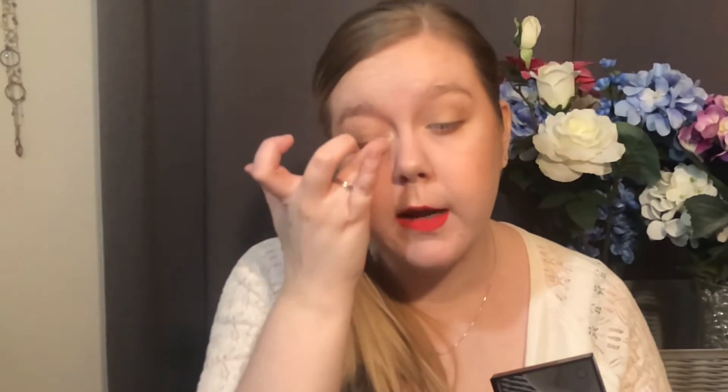Now we are ready for inner corner highlight. Just take whatever highlight you use on your face — I use the Laura Mercier Highlight 01 Matte Radiance Baked Powder. It is extremely crumbly and smooth. Just grab some of that fallout or kickback from the pan and put that right on the very inner portion. You don't need too much if you prefer more of a matte look — everything is your own preference, of course.